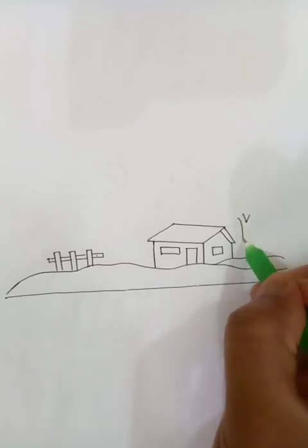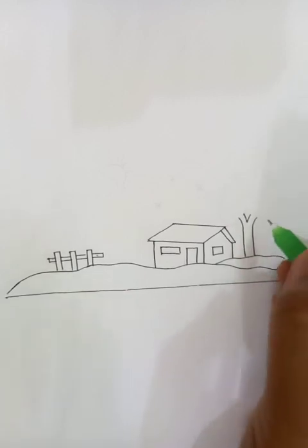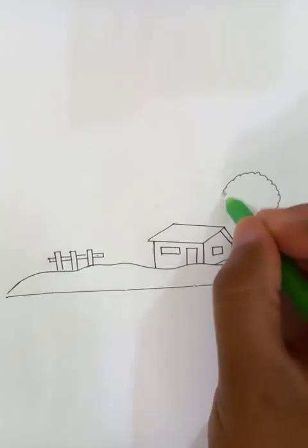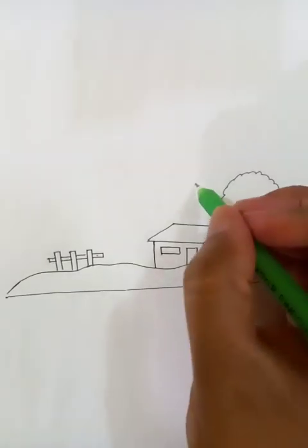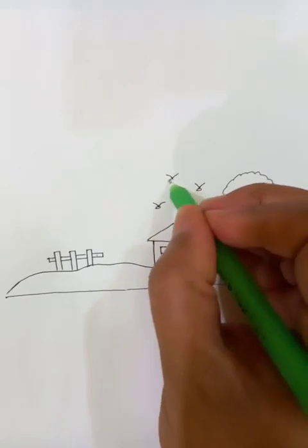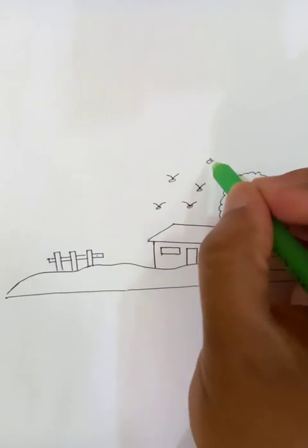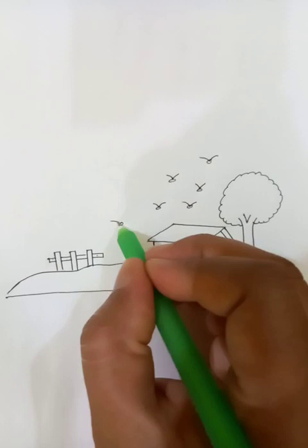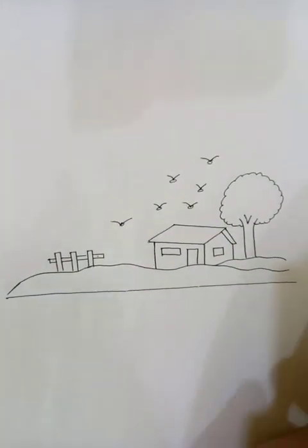Let's draw another tree beside the house, which is raised straight to the sky from the ground — that's done. We can draw a few birds flying in the sky: three, four, maybe another one, five. The basic shape is almost done.